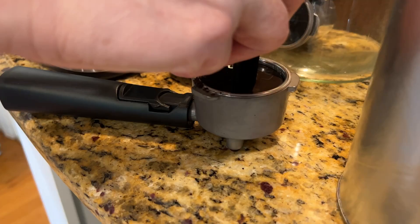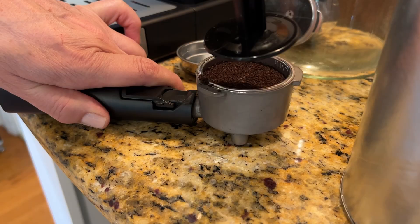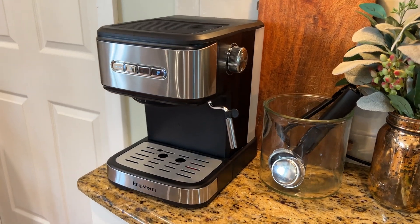It comes with all the accessories you're going to need to pull this off, including a coffee tamper which really comes in handy. It can dispense different amounts of coffee based on what you're making. Overall it has just been so fun to have in the house to try out different things, so I definitely highly recommend giving it a try.